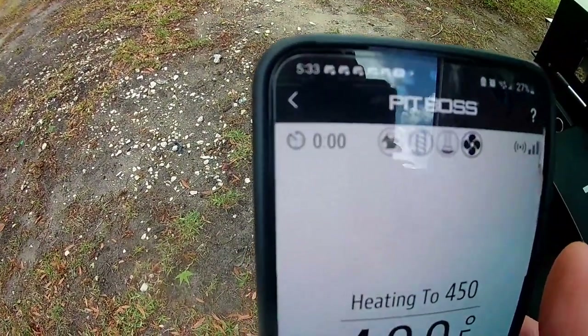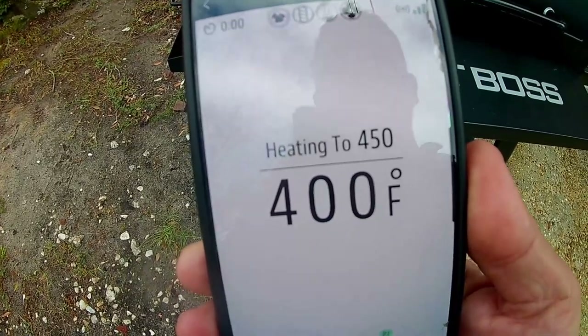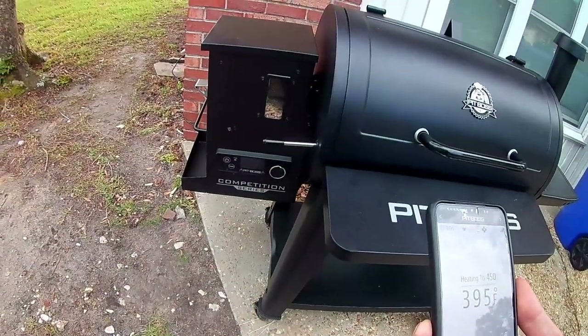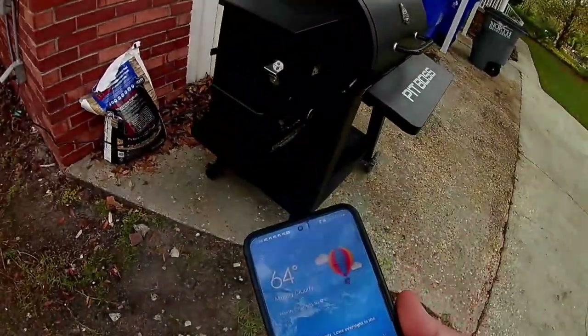My timer has gone off. I'm back outside — I've got my heat set to 450 and it's been running around 400 for about half an hour now. It is a little windy and chilly out today, which affects the temperature quite a bit. Right now it's 64 degrees with winds about 9 miles an hour. We're going to go ahead and shut her down, and hopefully we'll fire it up tomorrow and try it out for the first time. Thanks for watching — give us a thumbs up and check for another video tomorrow when we fire this bad boy up.